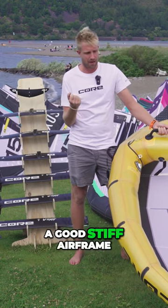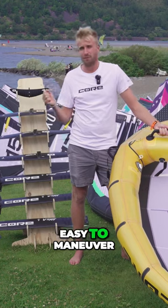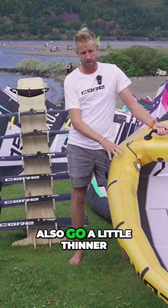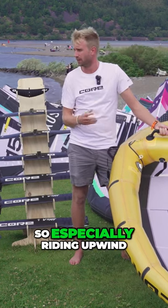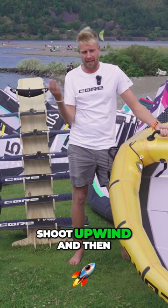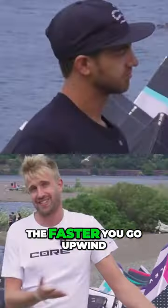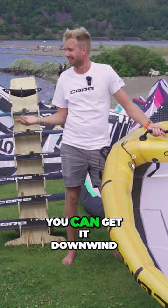You're gonna pump and it has a good stiff airframe, feels light in the hand, easy to maneuver. We could also go a little thinner on the leading edge, so especially riding upwind you're just going to shoot upwind. And if you're wave riding with it, it's nice because the faster you go upwind the more waves you can get downwind.